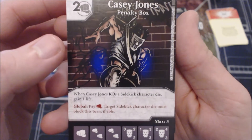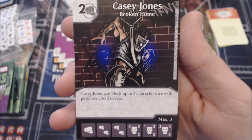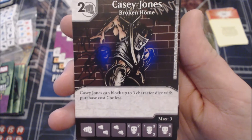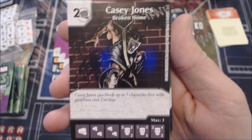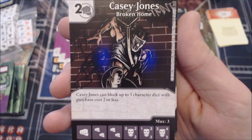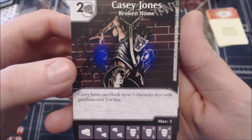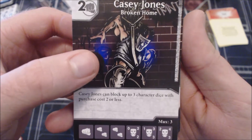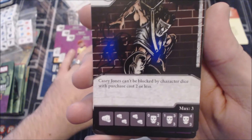Same cost — two-cost Casey Jones. This one says Casey Jones can block up to three character dice with purchase cost two or less. I see this one as a lot higher on the value scale, just as a multi-blocker. There are some better options out there — like Black Widow from the Civil War set who can block anything with zero fielding cost — but this one's not too bad. I could see it making a couple of teams before getting cut when players realize there are other options. Definitely better than the first Casey Jones — it knows its role.